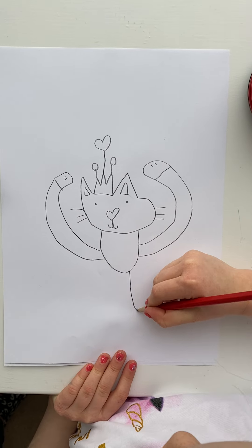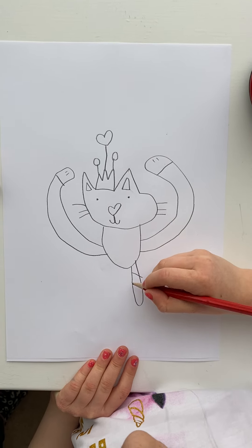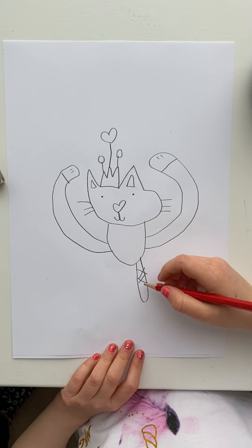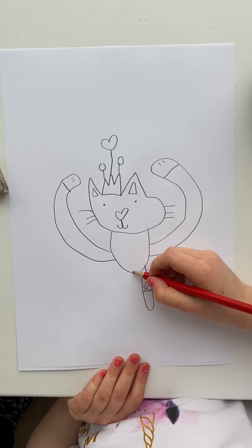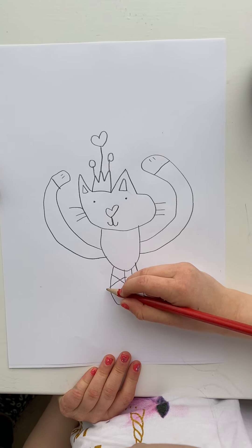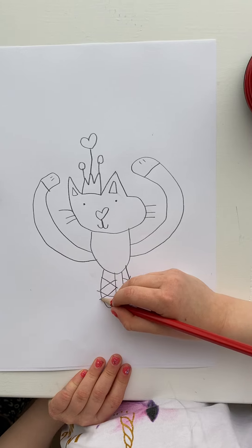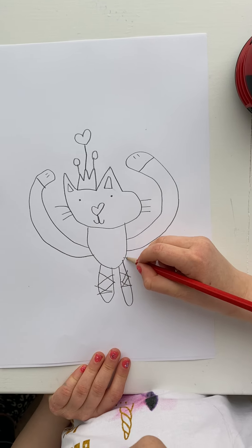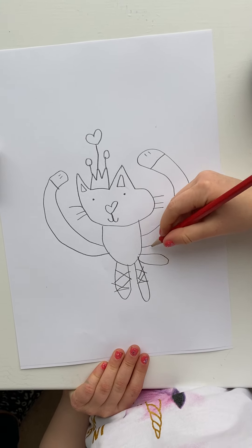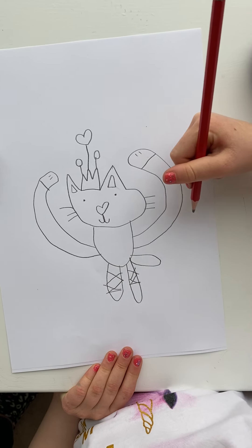Now you can draw a line like this, then two things like this, then two little crosses, then a line, and then again two little crosses and then a line. Now you can draw its tail. You can draw the fur with zigzags but I'm not going to do it because it'll waste my time.